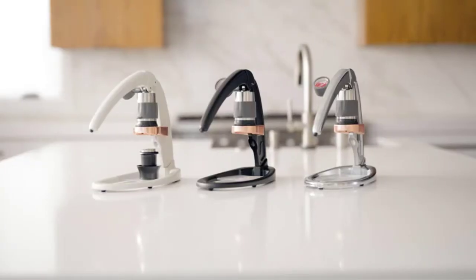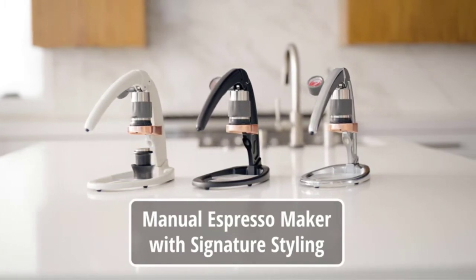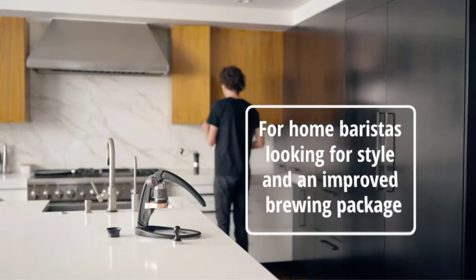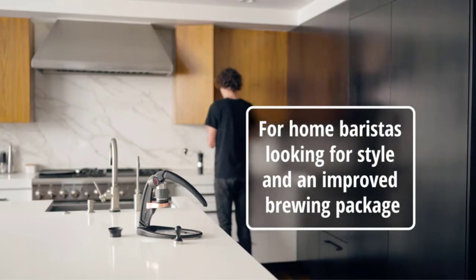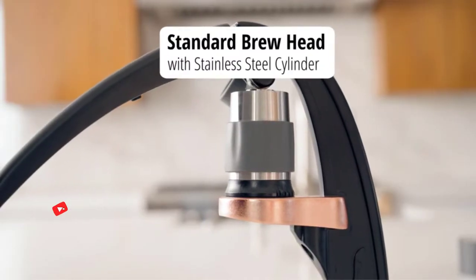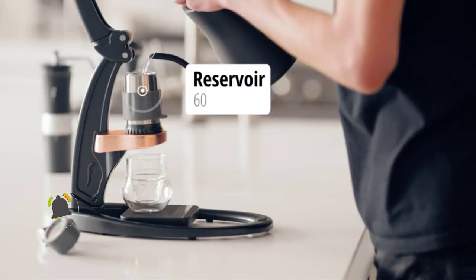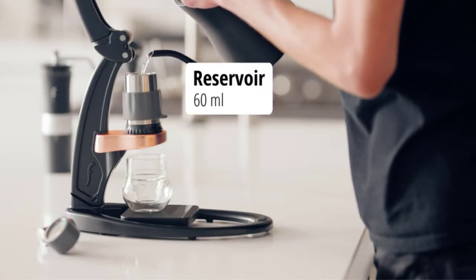Number five: Flair Signature Espresso Maker. Our editor's choice for the best manual espresso machine is the Flair Signature Espresso Maker. Though this espresso machine can only make one cup of espresso at a time, it clocks in at just six pounds and is very compact. According to its manufacturer, Flair Espresso, this machine is an upgrade from their original Flair Signature.